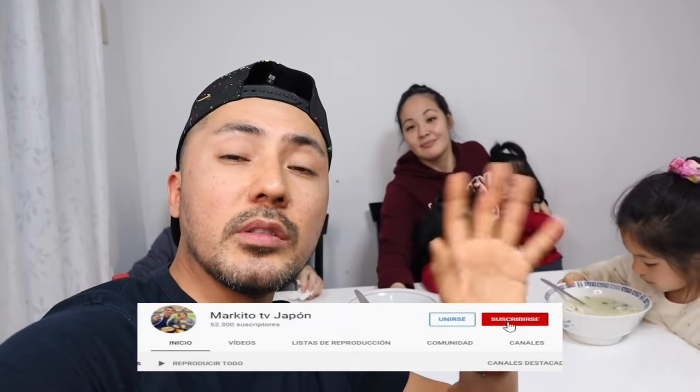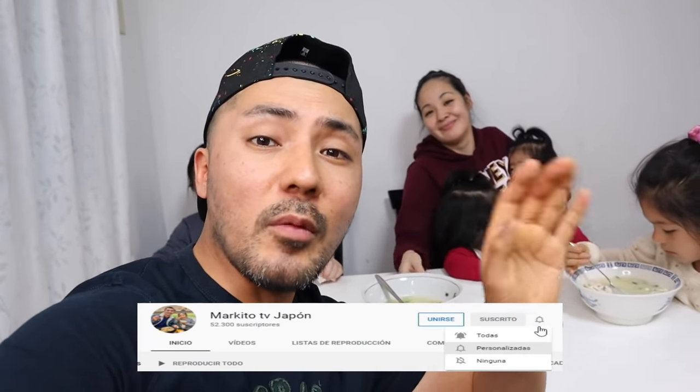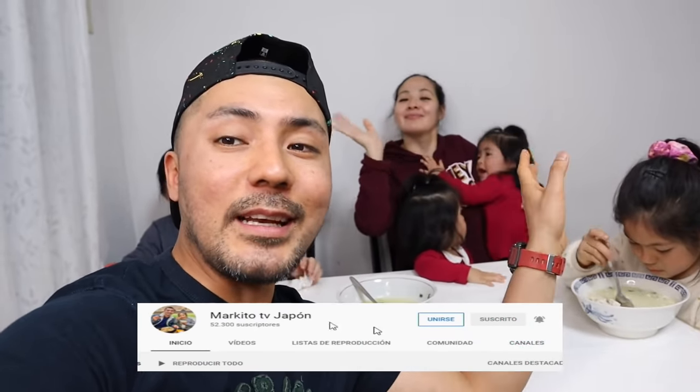Bueno, amigos, me despido de ustedes. No olviden suscribirse a mi canal, regalarme un comentario y un me gusta. Chao, dile Toshimi. Chao, chao, muñequita. Chao, chie. Chao, amigos. Suscríbete, no te olvides. Bye, bye.